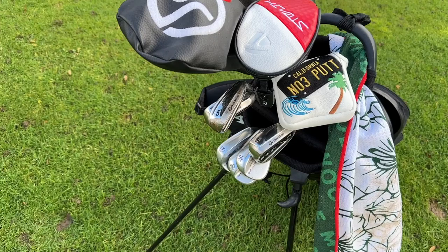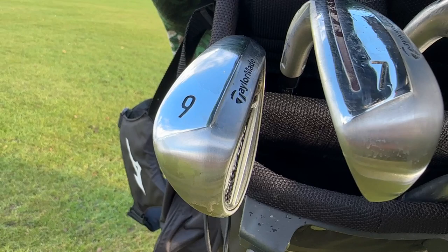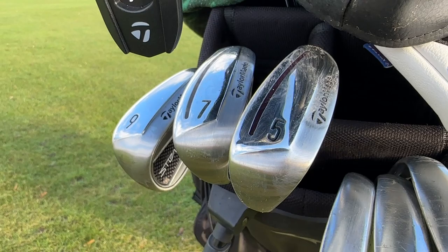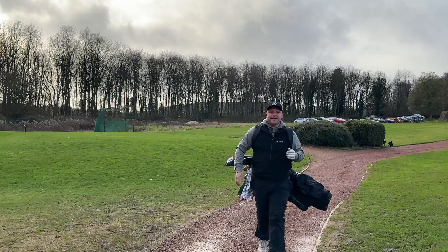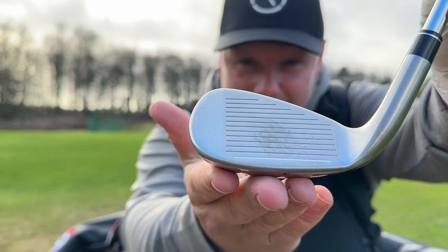The big story here is a golf set to help golfers get the ball in the air, to help them get the ball airborne, because that's what so many golfers want to do. If you're a beginner golfer, if you're a high handicap golfer, there's nothing more frustrating than not being able to get your irons off the floor. Whereas now, TaylorMade have designed a concept with these irons to help you do just that, together with plenty of loft.